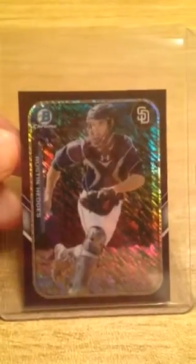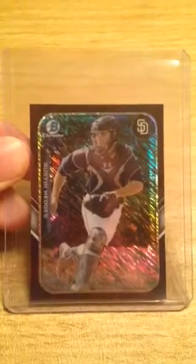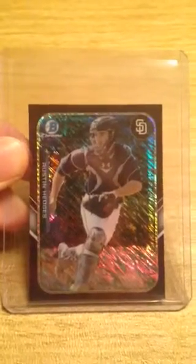For more information on this 2015 Bowman Chrome Austin Hedges Farms Finest Mini Purple Shimmer Refractor 25 of 250 baseball card, visit BuyMySportsCards.com or click on the link below.